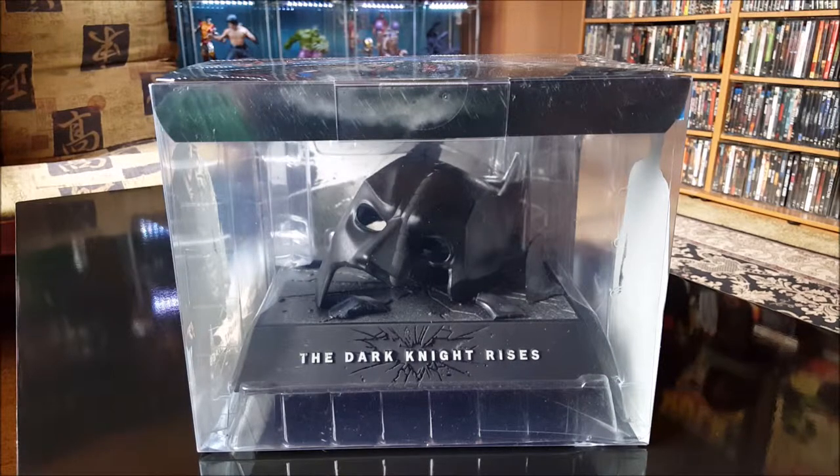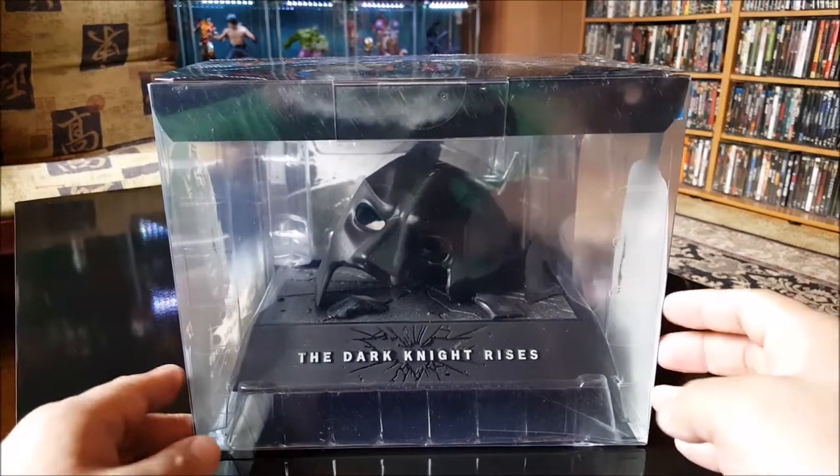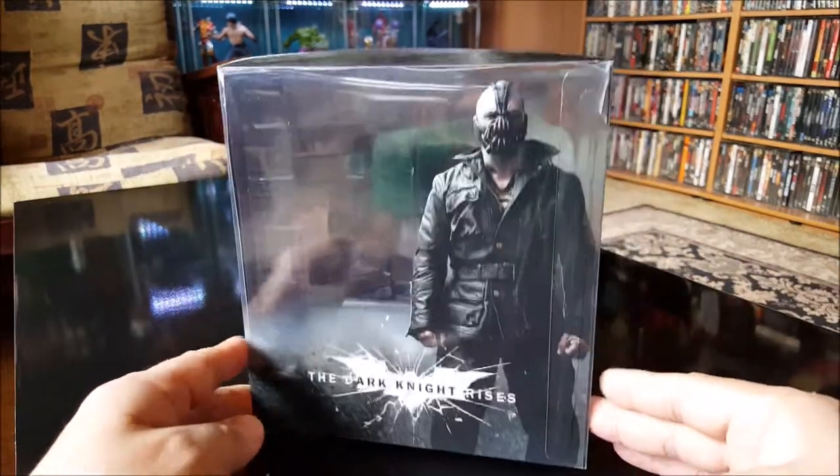Hey everybody, this is Vince the big old geek, and today I wanted to do a quick review on this limited edition combo pack of the Dark Knight Rises movie — the last of the Christopher Nolan trilogy. That's the front there, and there's a side, and there's Bane.